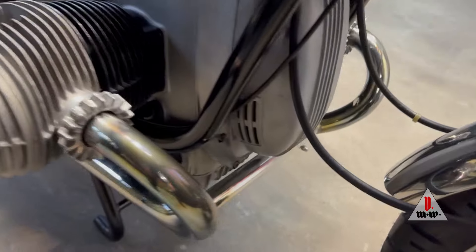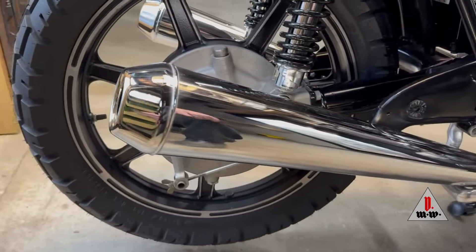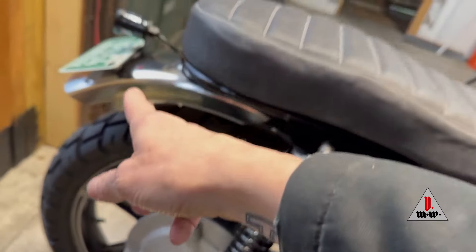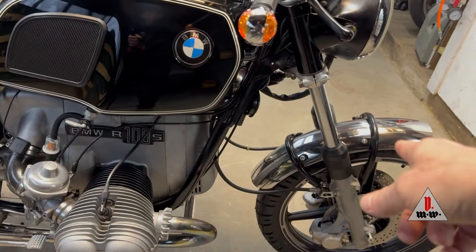These are the original headers. They cleaned up really pretty well. The mufflers are actually new replica Dunstall six shooters, and the fenders — front and rear — came from Flatracer UK.